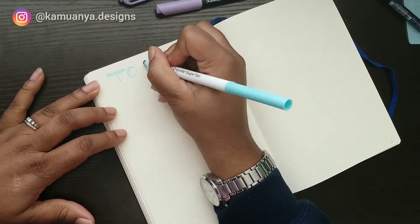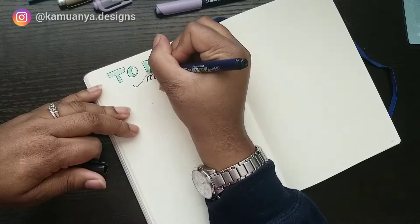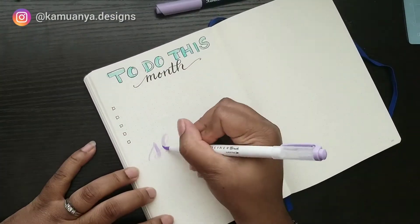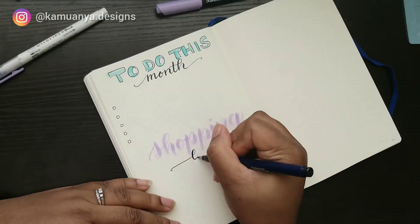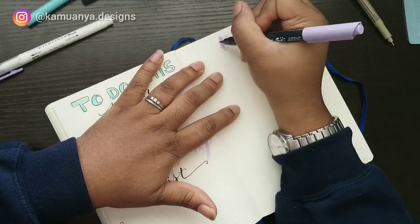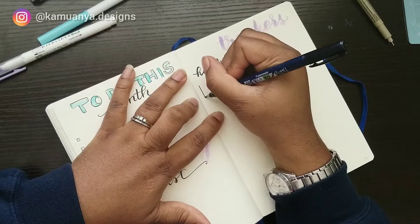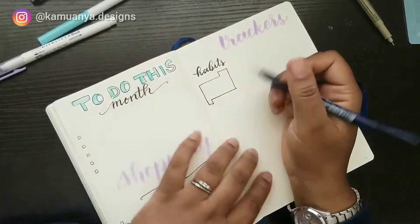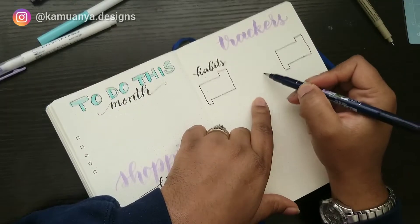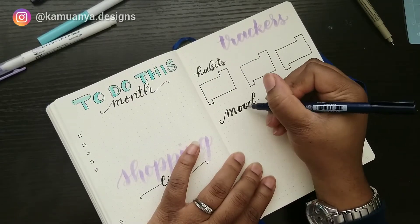I skipped a page here because I'm using a Leuchtturm 1917 for this journal, which has really thin pages. In the bullet journal community a lot of people love this journal — maybe because it's the most well-known or trendiest one. I tried it to form my own opinion, and in the end I prefer the Dingbats. I'll link the one I used the year before, because the pages were thicker. Even though they're not as white, the marker pens I like most ghost on the Leuchtturm — you can see them on the flip side. I like to fill both sides of the page, so it's not the best journal for me, but I definitely recommend trying it. I say just try a bunch until you're comfortable with one that works for you.